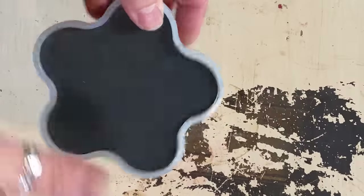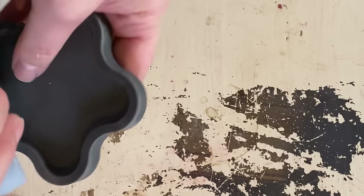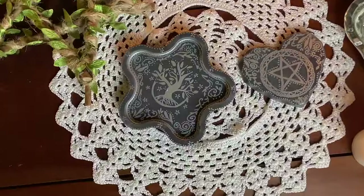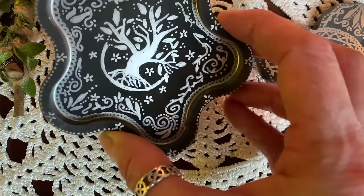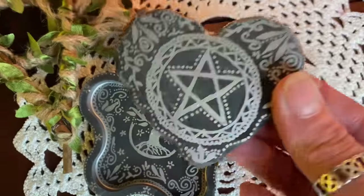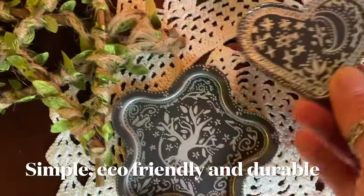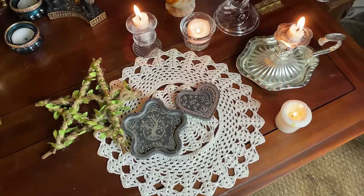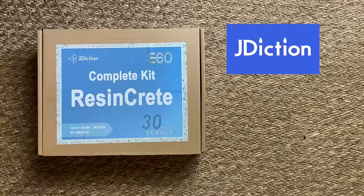And then you simply wait. It really was as easy as that and to unmould it you just take it out - it couldn't have been simpler. I was so impressed with the result and I didn't even need to sand off the edges. I got my incredibly talented daughter to decorate them with a beautiful silver pen and I will be using these on my altar. They are gorgeous. If you would like to try Resincrete the link is in the description box below, and as a special treat there is a 5% off voucher there too. Resincrete by Jay Dixon - it is recommended.